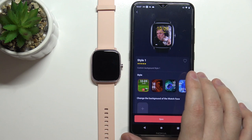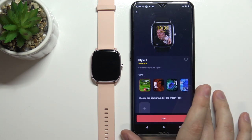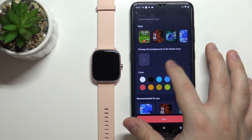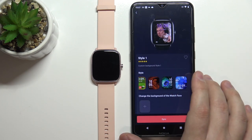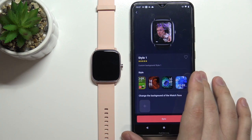Right here we have a preview of how our watch face will look. Maybe let's change the color to something else — let's change it to purple. Purple is going to be perfect. I mean it's not going to be very visible against the green background, but anyway.